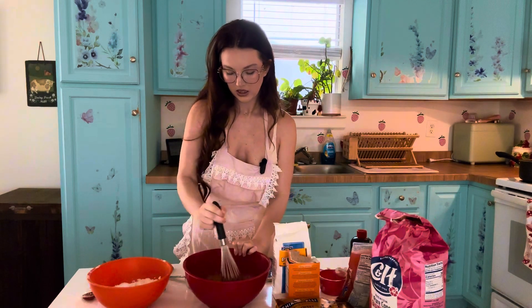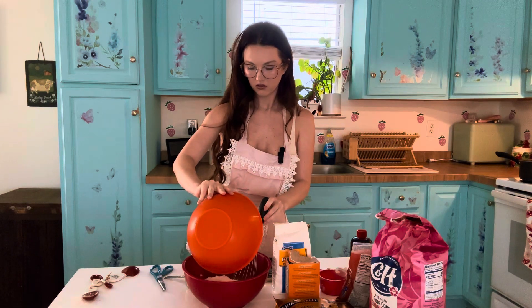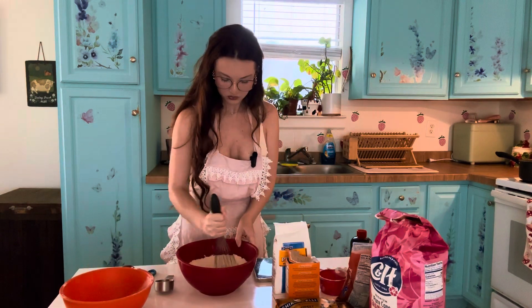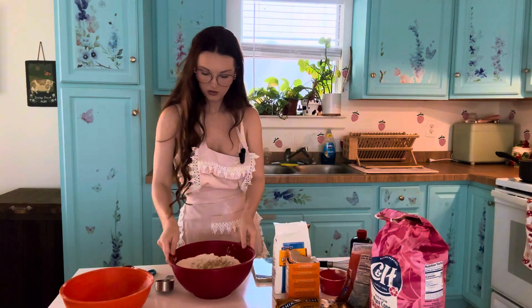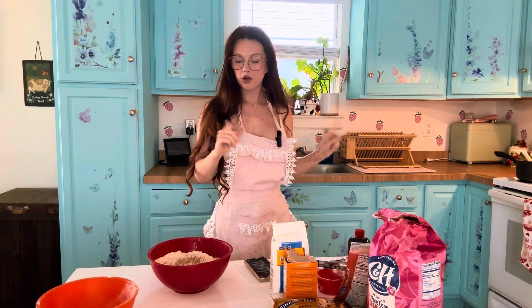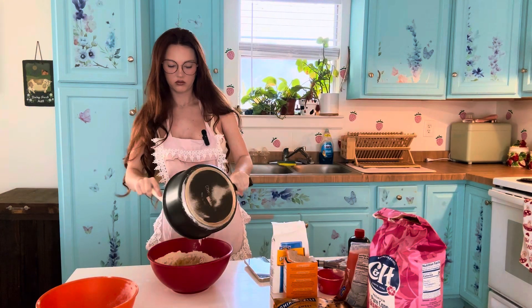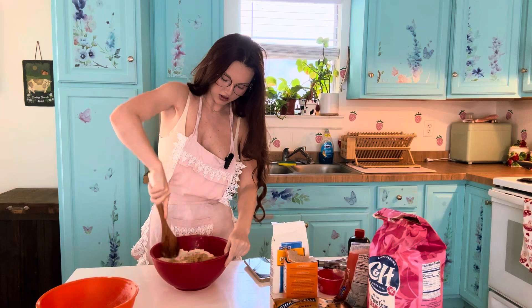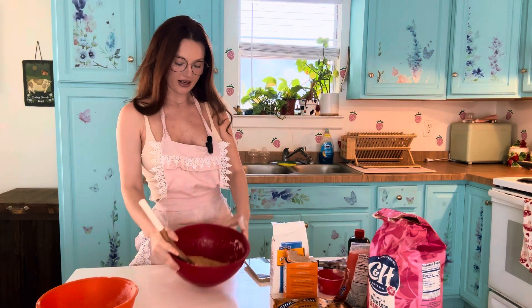Oh my gosh, it's looking so good. Now I'm going to get a spoon to finish this. The butter is done, so I'm going to grab that, pour it in, and then mix it all together. And then we'll be able to put it on the baking sheet. Now let's mix it all together. This is what it's looking like so far — it's nice and creamy.